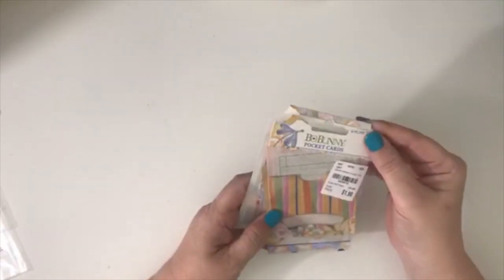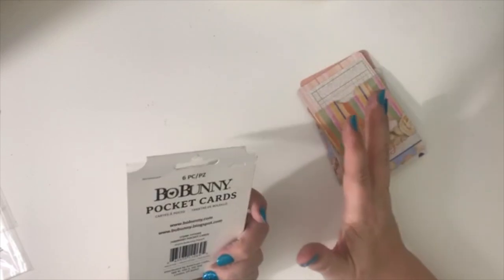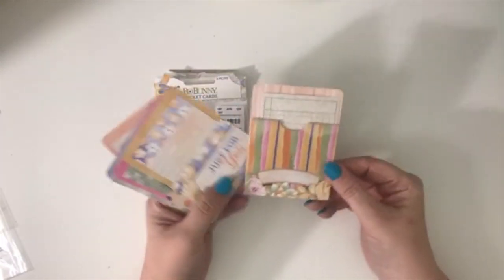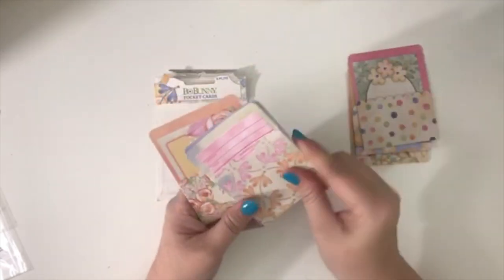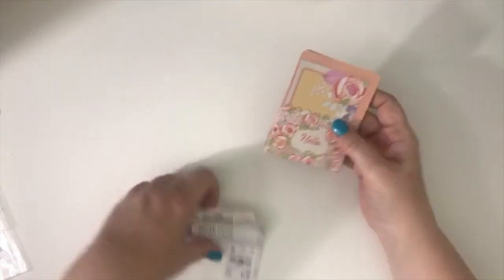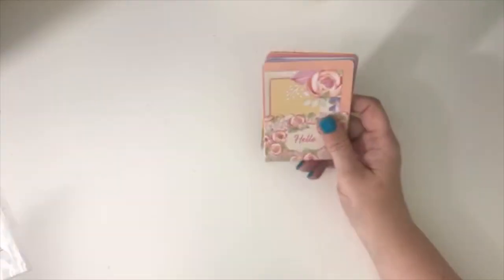I also got Bow Bunny pocket cards. It doesn't say on the package which line it's from — actually it says Harmony, so this is for the Harmony collection. I'm fairly certain I have the die cuts for this. There are little library pockets, and this one actually has a library card inside. I like the one with the florals. I'm pretty sure I've seen the paper but didn't see it at the store where I bought these, so I might pick up the paper for that if I see it next time.